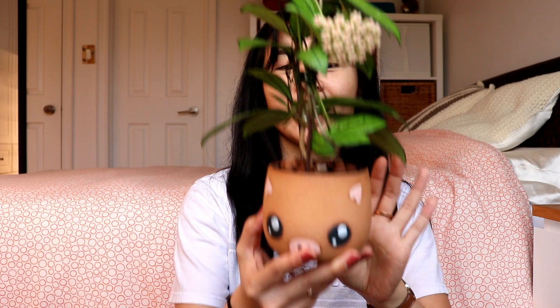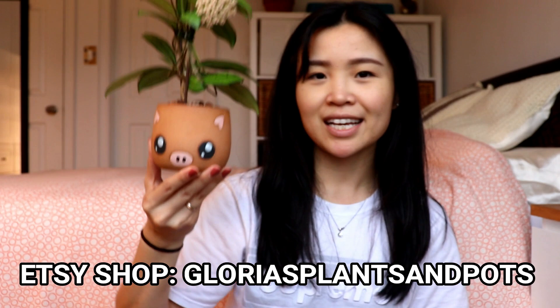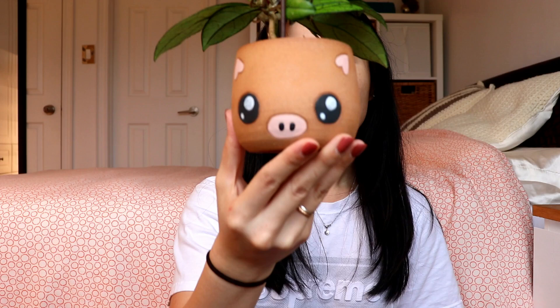I have this paired up with a beautiful piggy planter. This little baby is handmade and available on my Etsy shop at Glorious Plants and Pots, so go check it out if you're interested. I have a bunch of new pots I want to show you guys today. I made quite a lot of piggy ones so there are still some available on my shop — definitely a keeper, I really like this one.